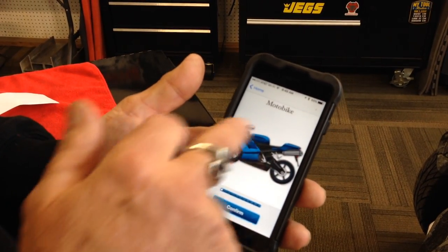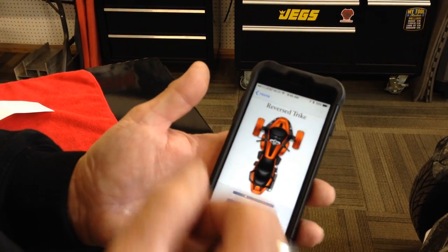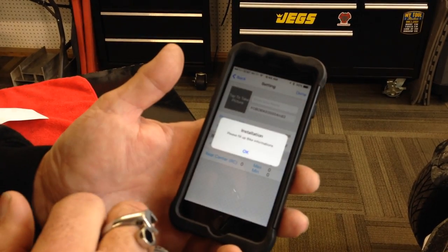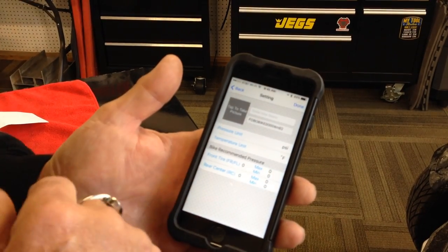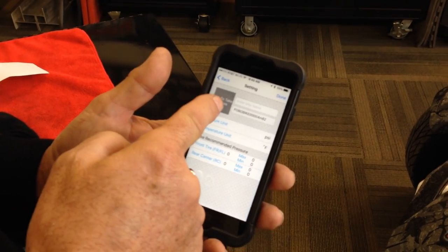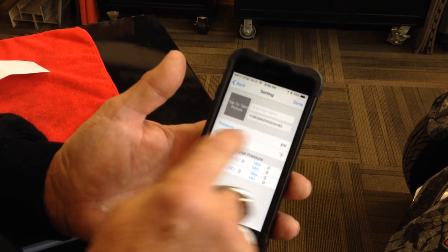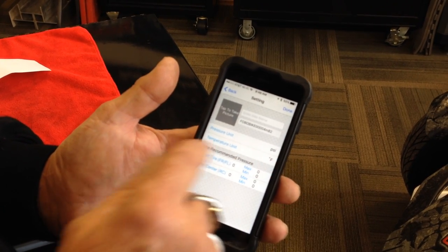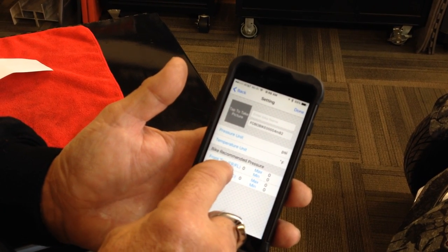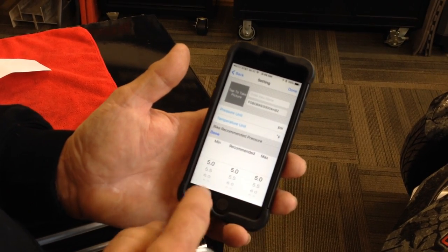You just hit plus and you're going to scroll over to find whichever one you want. So they have a reverse trike, which looks a whole lot like a Spyder. You do a confirm, fill in the information. So you can name your bike here under bike name. You can take a picture of your bike, which I've done. Pressure is in PSI. Temperature is the temperature of your tires in Fahrenheit. This will give you your front tire, front right, front left, and rear, set in min and max.